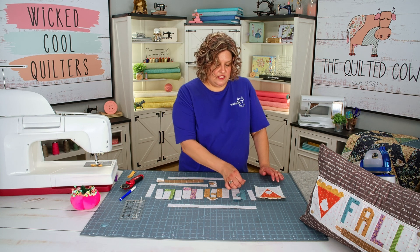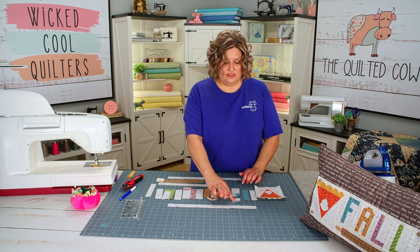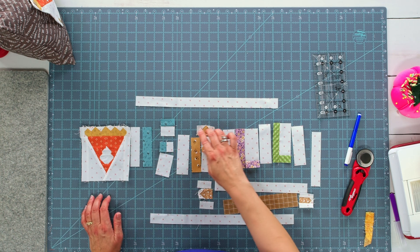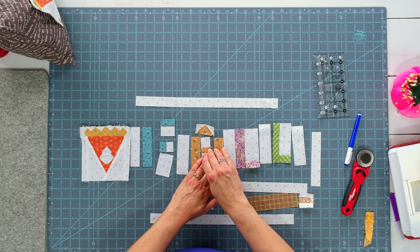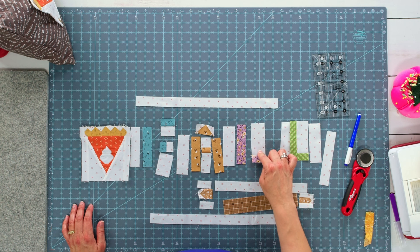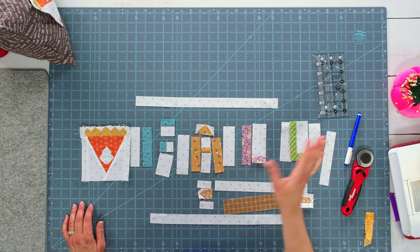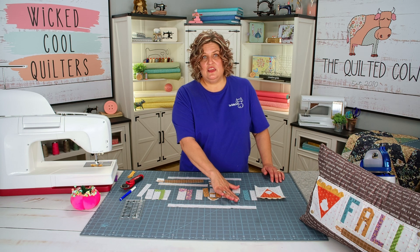Now that I have my crust on my pie, you'll notice the two little border pieces on the crust are kind of overhanging — that's okay because the edge of the crust is lined up with the edge of the pie, and that's the more important aspect. We're going to set this aside and start putting together our letters: F, A, L, and L. For the F, I put together two pieces, then I'll put all three pieces together and add the side of the F. For the A, I've got three pieces together, I'll add the sides and then the top. For the L's, you take the two pieces, put the stem on the bottom, then the side.